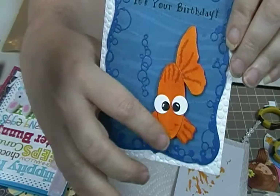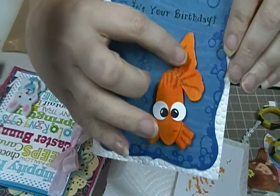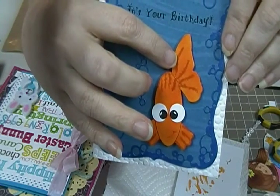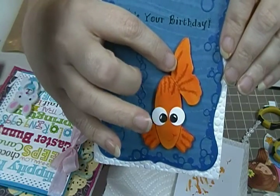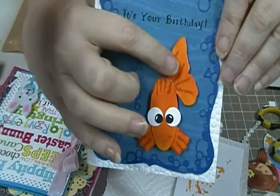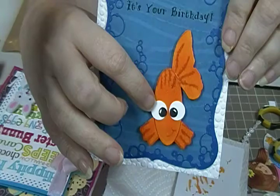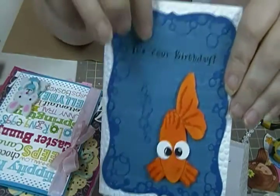This is one of the window punch things, but I had an oval die, and this right here is a die from — I think it's Cherry Lynn — from one of the butterflies. That's his back fin, and then of course just circle punches for that.